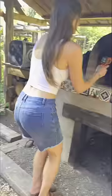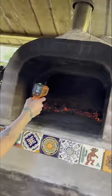I light the fire and use this digital thermometer to track the temperature. While the fire is building, I prepare the final steps of my sourdough bread.